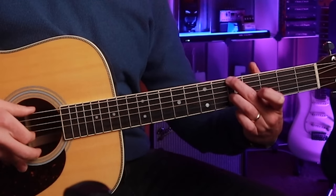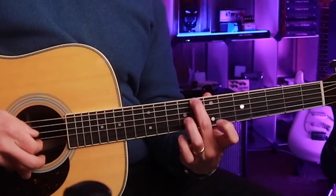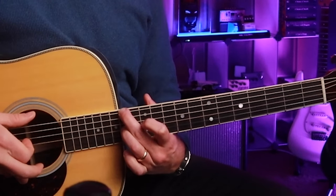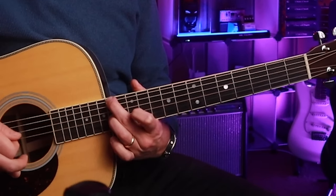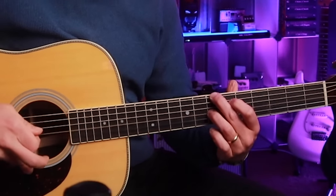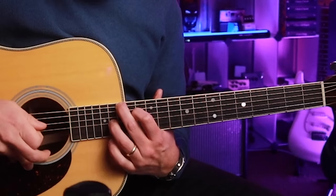If I want to play A minor, I make the minor shape. B minor — minor shape. C major — major shape. D major — major shape. E minor — minor shape. Now, instead of playing F sharp diminished, you can replace it with an F sharp minor — sounds pretty cool. So: G major, A minor, B minor, C major, D major, E minor, F sharp minor, G major.